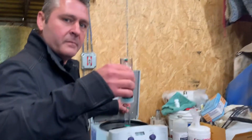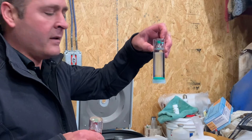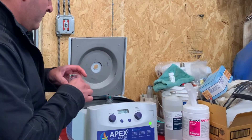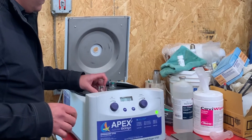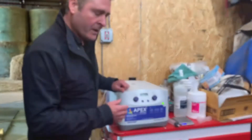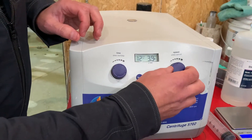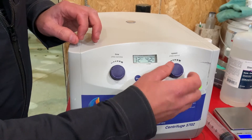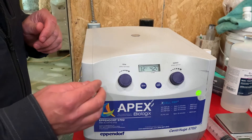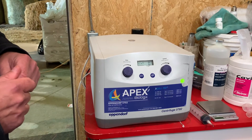We just weighed our whole blood and our BMA, and matched the counter balance to that at 96.4. We'll set those in the centrifuge, close the lid, and we're going to change the time to 12 minutes. We're going to spin that at 4200 RPMs — a little different than what we do with PRP — and then press the button to begin the spin.